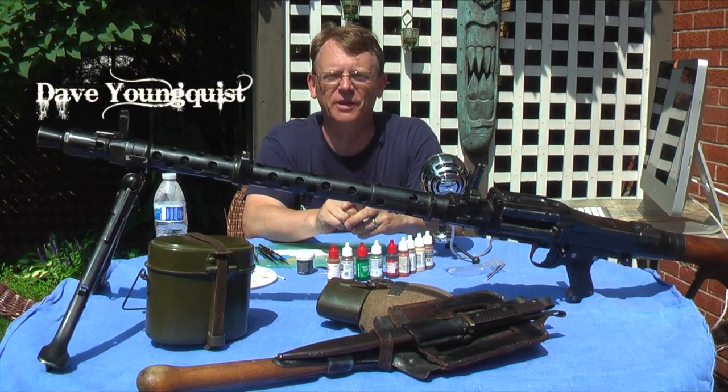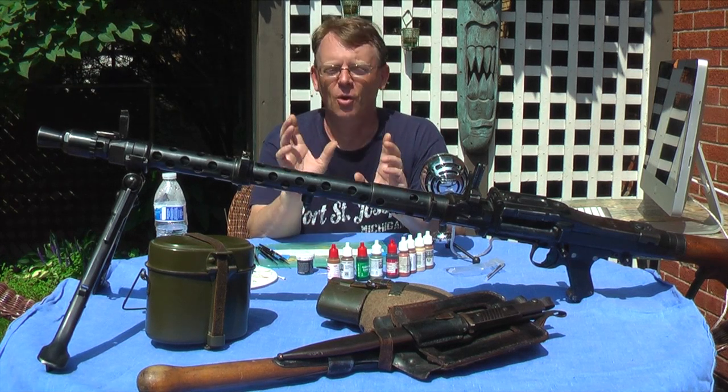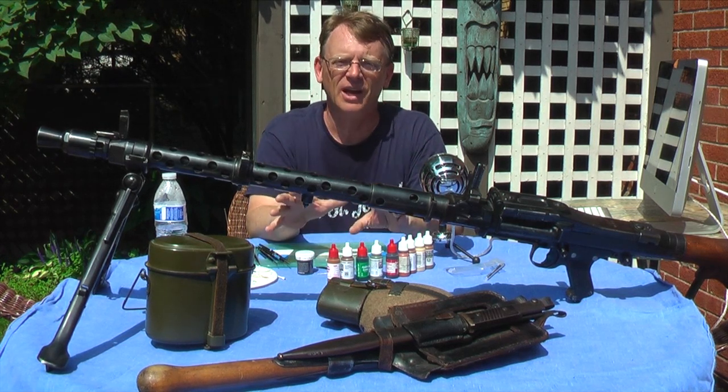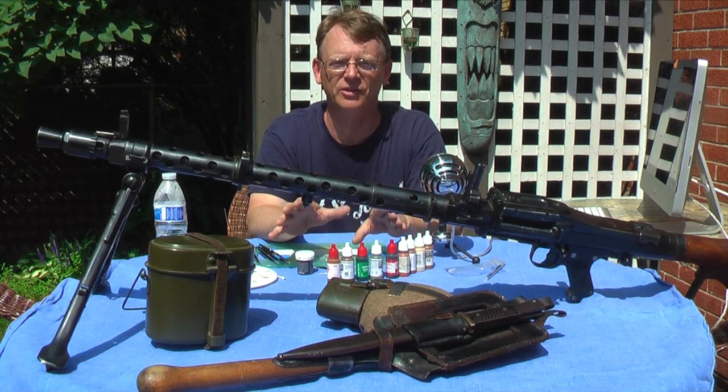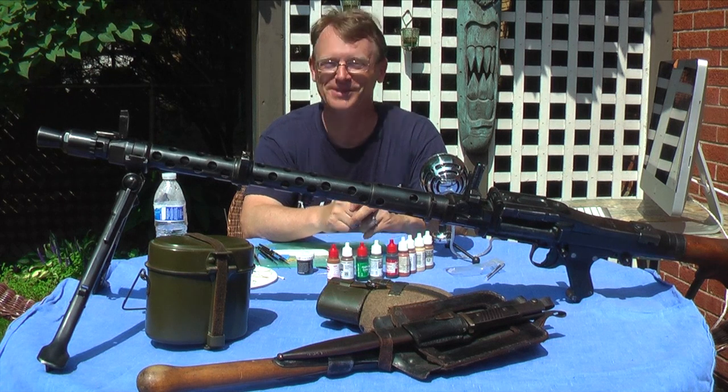Hi, Dave Yonkos of Last Cavalry TV. Welcome to Part 3 of Painting a Figure with Acrylics. In this episode, we're going to show you some techniques on how to achieve realistic finishes on the equipment using the real stuff as reference. Let's start.